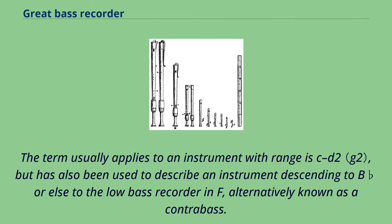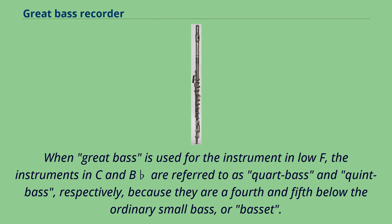The term usually applies to an instrument with range C–D2, but has also been used to describe an instrument descending to B-flat, or else to the Low Bass Recorder in F, alternatively known as a Contrabass. When Great Bass is used for the instrument in Low F, the instruments in C and B-flat are referred to as Quart Bass and Quint Bass, respectively, because they are a fourth and fifth below the ordinary small bass, or basset.